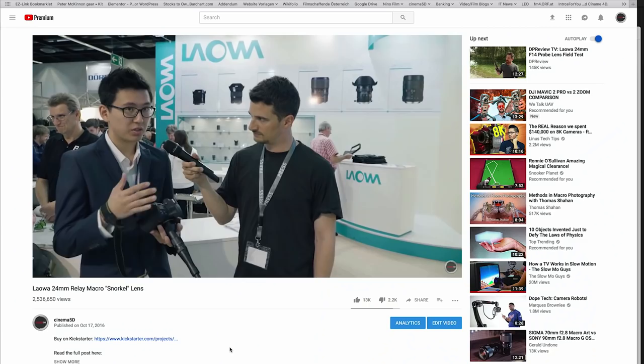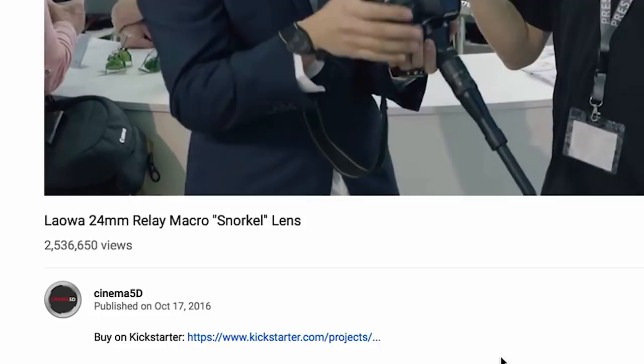Two years ago at Photokina I shot an interview with Kevin from Venus Optics, who had a prototype of this lens under their brand name LAOA. That video got around 2.5 million views on our YouTube channel and it's by far the most popular video we've ever uploaded.